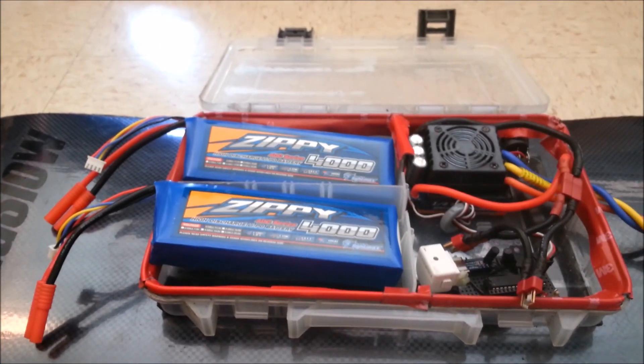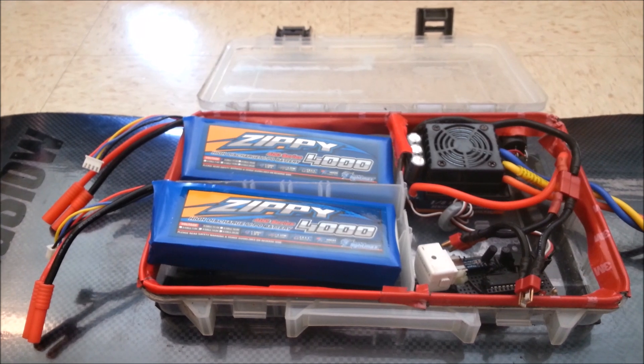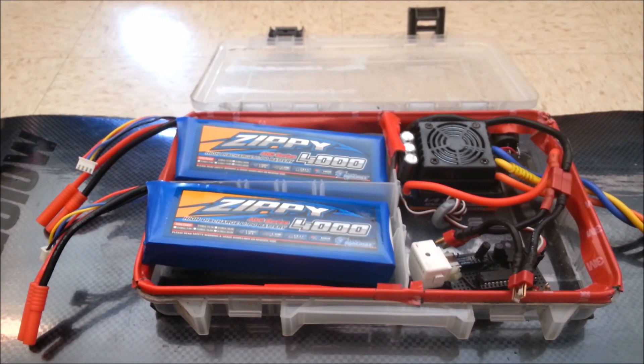In the next couple weeks we should have some nicer weather, so I'll be able to shoot some more videos and show you guys more about this board. Like always, thanks for watching — feel free to comment, rate, and subscribe. Thanks.